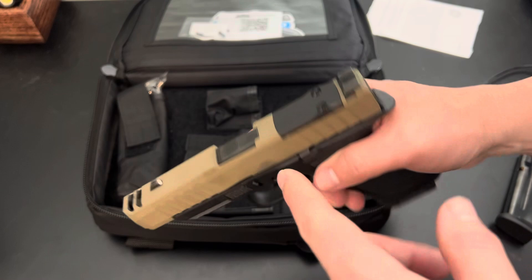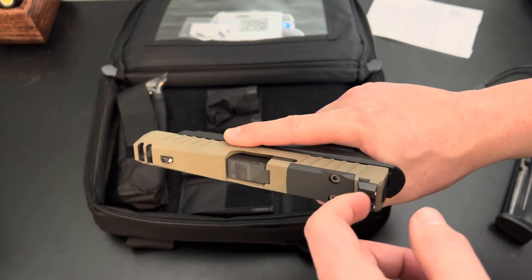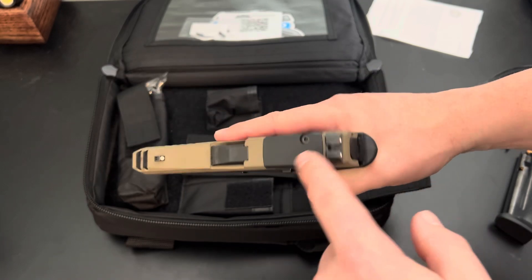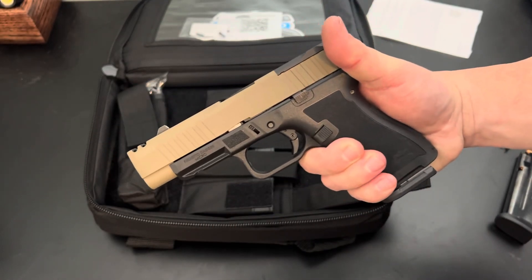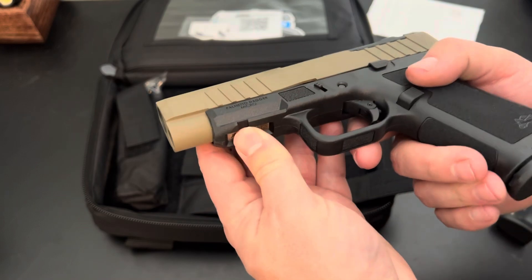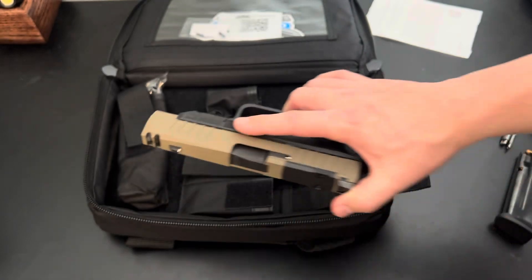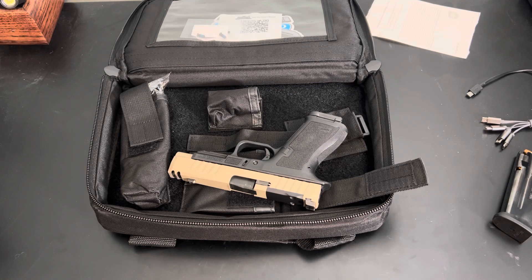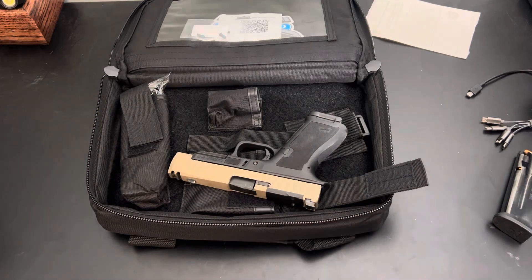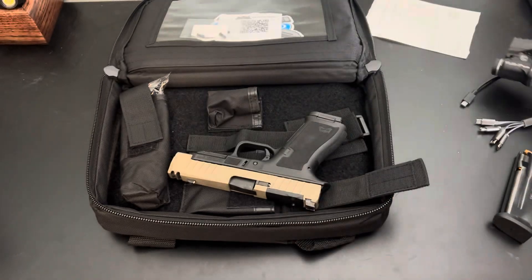You need to get an optic mounted. This is just your standard Holosun 407/507K with a Shield RMSC mounting plate. It is directly milled, which is great — you just take this plate off and screw it right into the slide so it sits nice and low. It has an accessory rail there. I'm curious if my optic will fit with the right key — this is the 1913 version, so I probably need to get the Glock version and see if I can run the wing on it too.